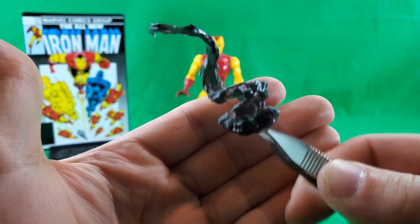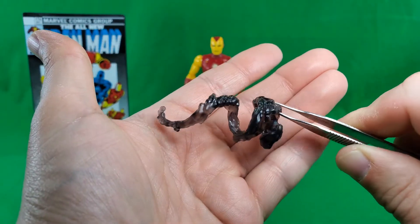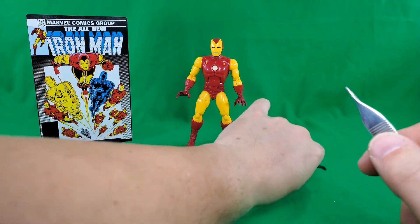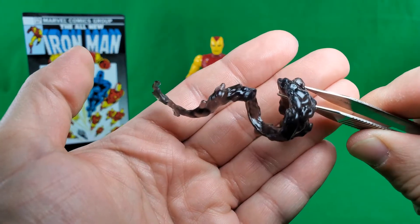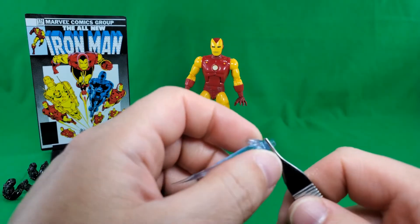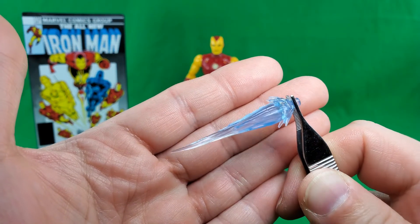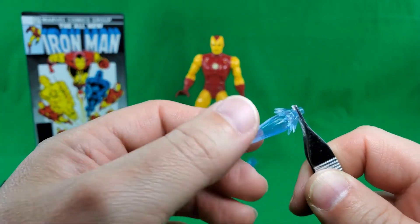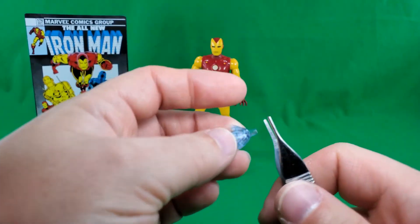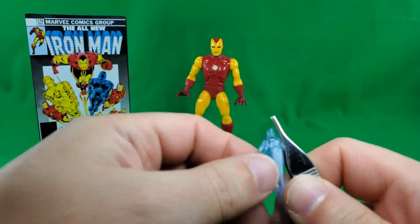I told you we were going to start seeing a lot of these smoke effects start coming out. Now that they have the mold for it, he comes with two. Then he has two of the repulsor blasts, same as the 80th, and just about every Iron Man figure on that body — in fact, every Iron Man figure on that body, I think. So, very nice looking.